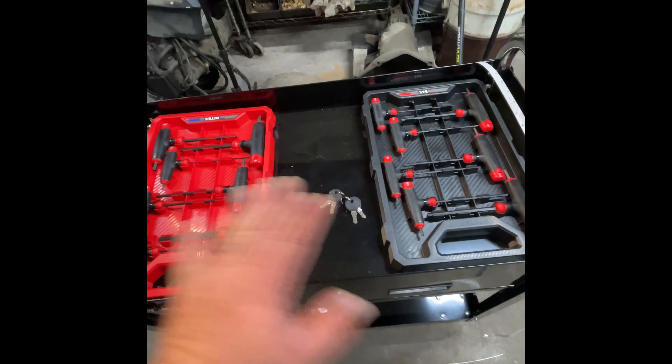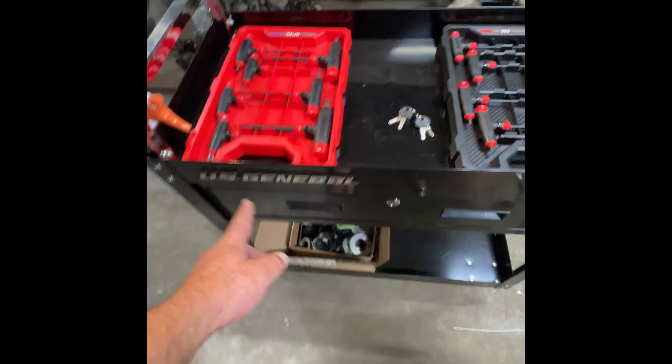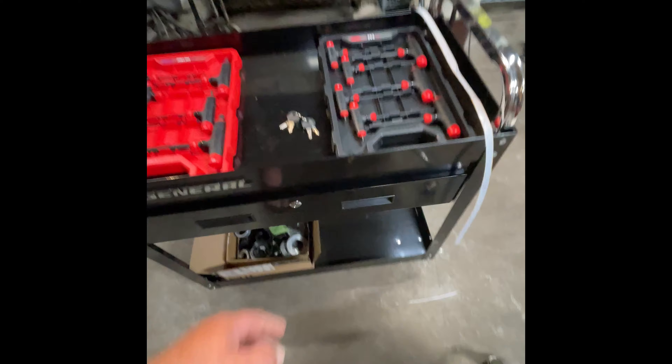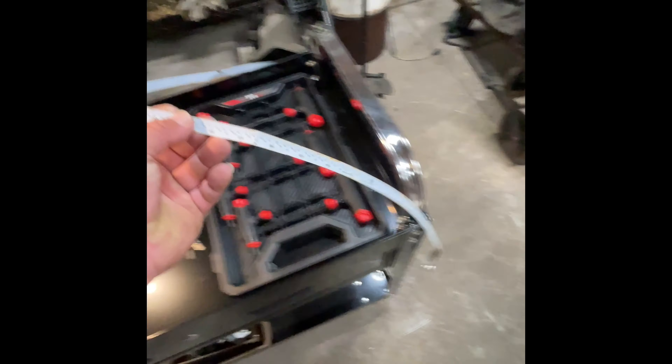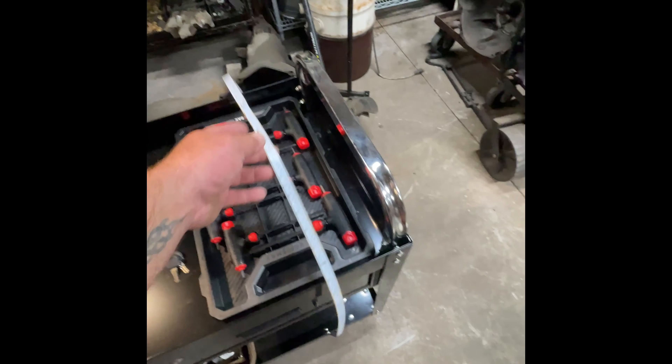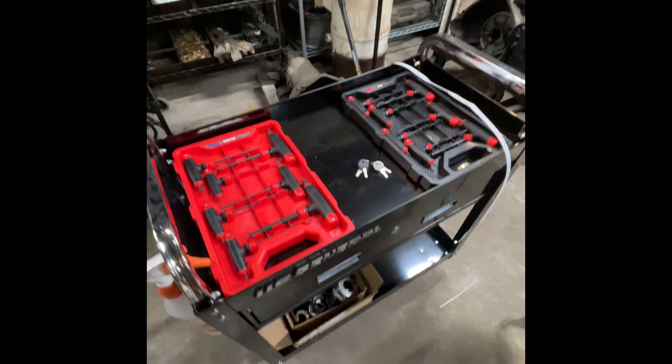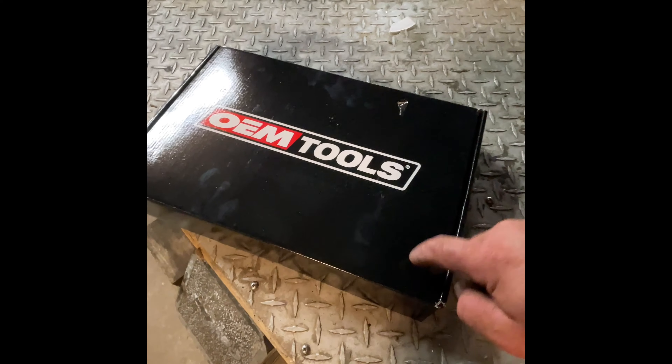I also got this U.S. General from Harbor Freight - they were $0.99, but I got there a day late and it was $1.39. For anyone who knows, this is a stagger tape measure. We normally use the coiled-up type but I use the busted tape measure right here.